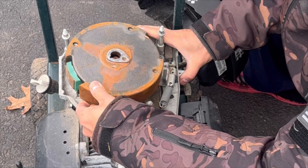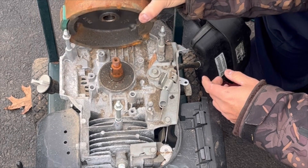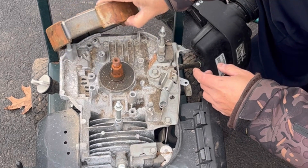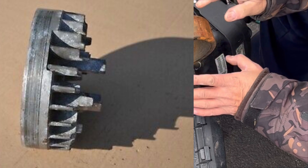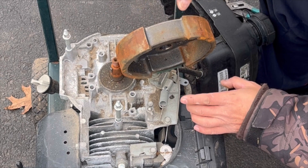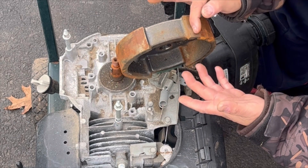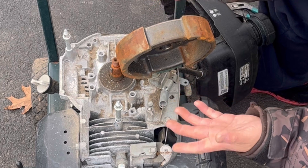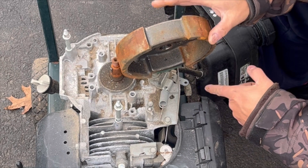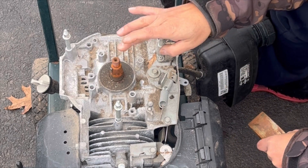I looked on the internet and it is completely different. The GCV 160 engines have a flywheel that looks aluminum and is smooth 360 degrees around - it doesn't have the chunk removed for the brake. This pressure washer flywheel has no brake mechanism since there's no need to stop the flywheel on a pressure washer. So this cannot be used for the GCV 160.